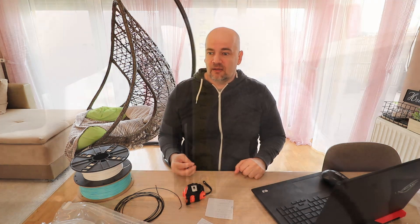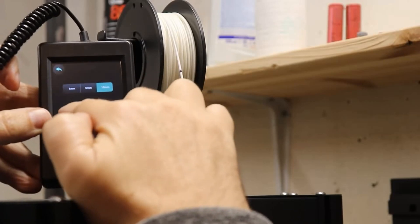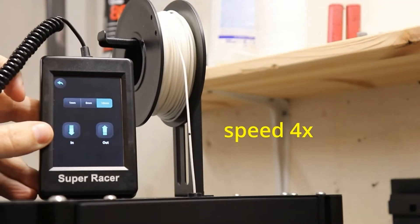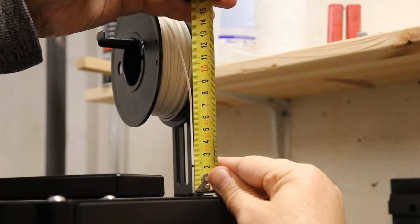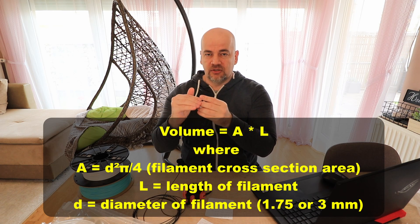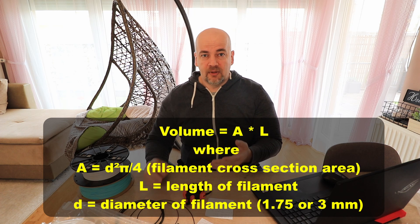The accuracy depends on whether we have correctly set the E-steps — if we extrude 100 millimeters, is it really 100 millimeters? If set correctly, the length calculation is quite accurate because from the length we can calculate the volume: length multiplied by the cross-sectional area of the filament circle gives us the volume, and knowing the density we can get the mass.